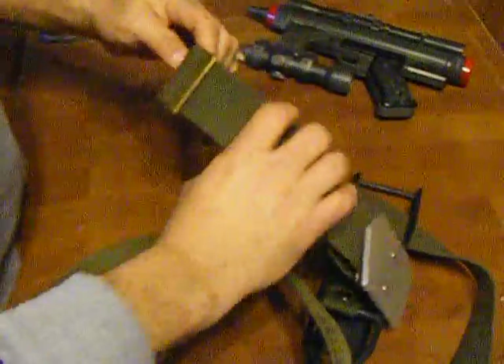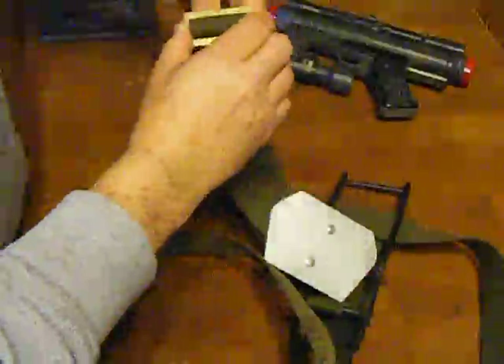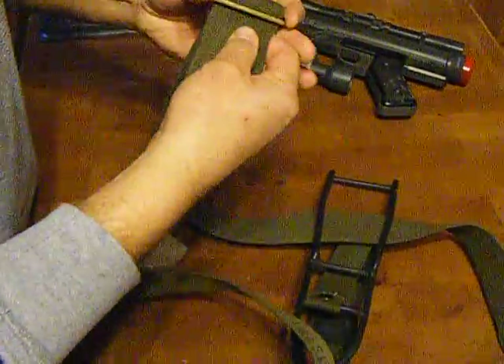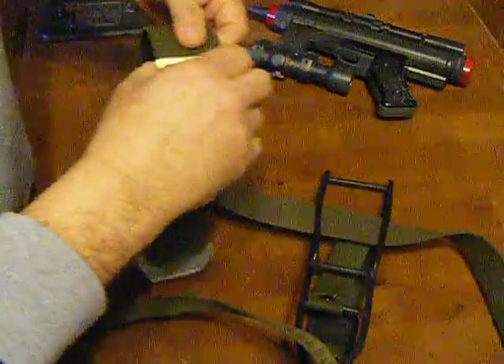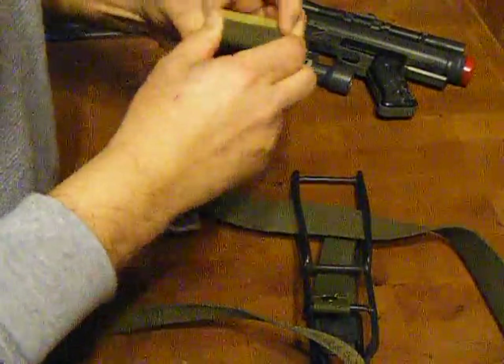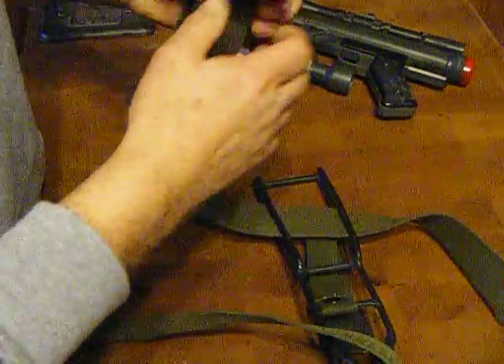What you want to do is push this through — it's pretty tight — giving yourself a little bit of slack. Since I custom machined these buckles and they are a little bit tight, you can file them out a little bit.